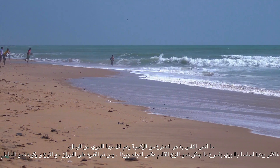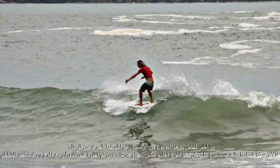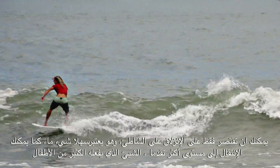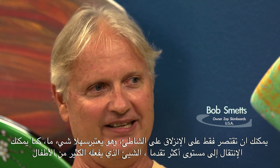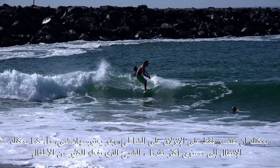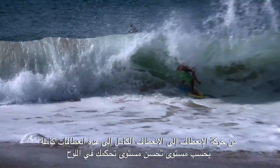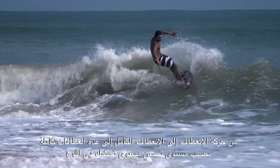We're basically running as fast as we can into the opposing wave, and then being able to turn off of it and ride it back into shore. You can learn to just slide down the beach, which is relatively easy, or you can take it to the next levels, which a lot of kids do — from turn to more completed turn to more of those completed turns, as you got better and better at manipulating the board.